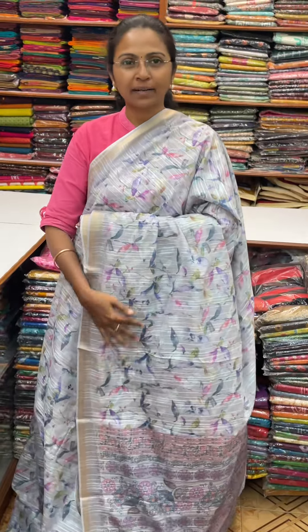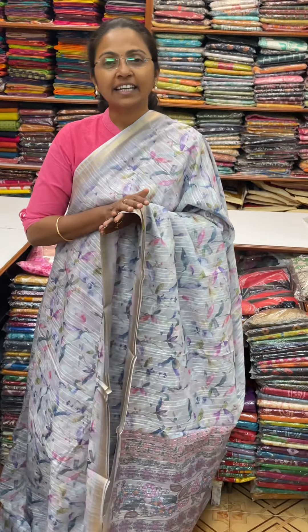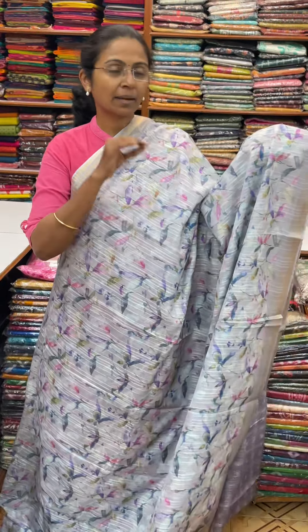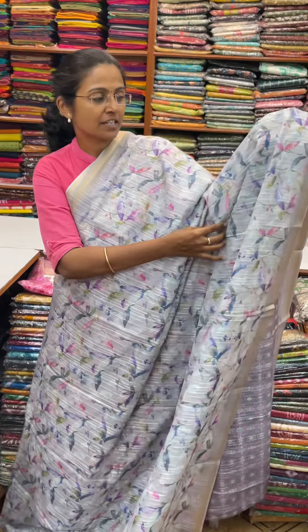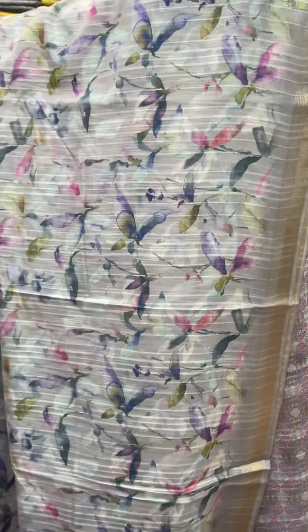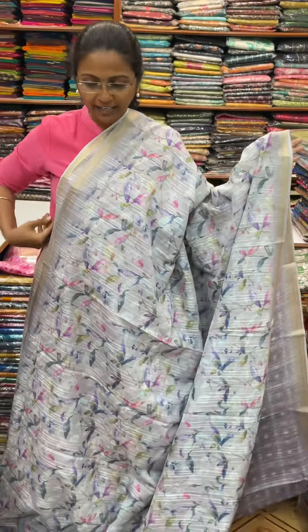Hello all, welcome to PSA Brothers, this is Nitya here. In this video, we will see a lot of semi-organized linen finish sari. This is a lot of fabric, and it has a different feeling — soft, and a lot of lines pattern.